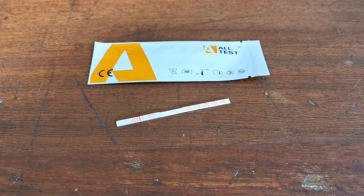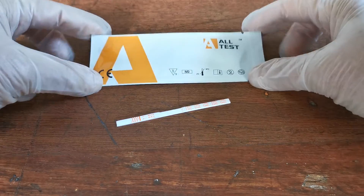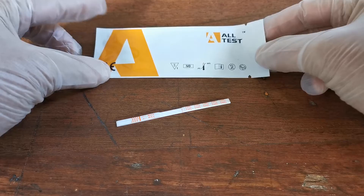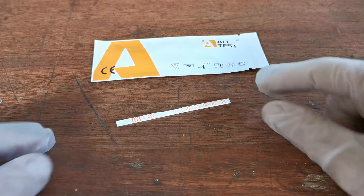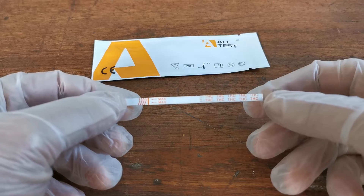Welcome to this combined UK Drug Testing and Value Med presentation video showing you the Alltest dip cannabis test strip. The foil that you will receive is the standard Alltest branded foil that contains a single test strip, and here is the example cannabis test strip that's been removed from that foil.